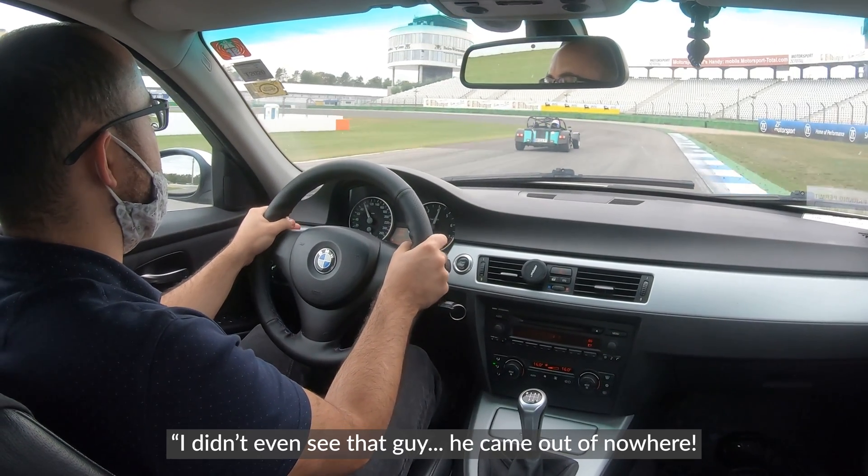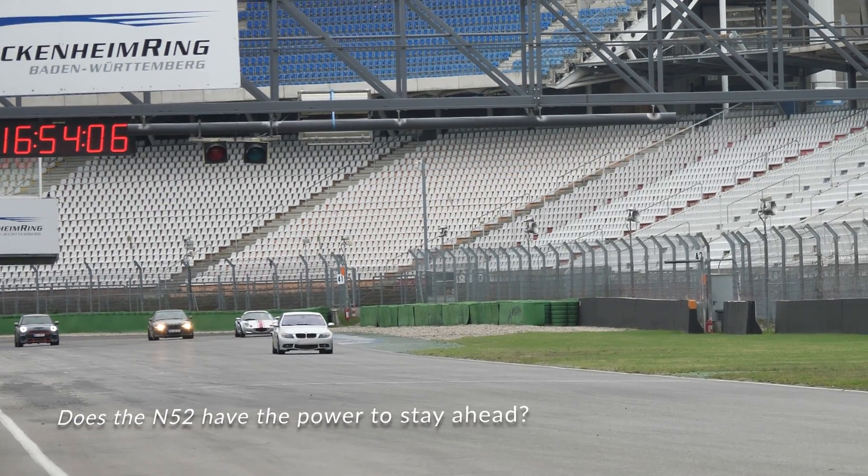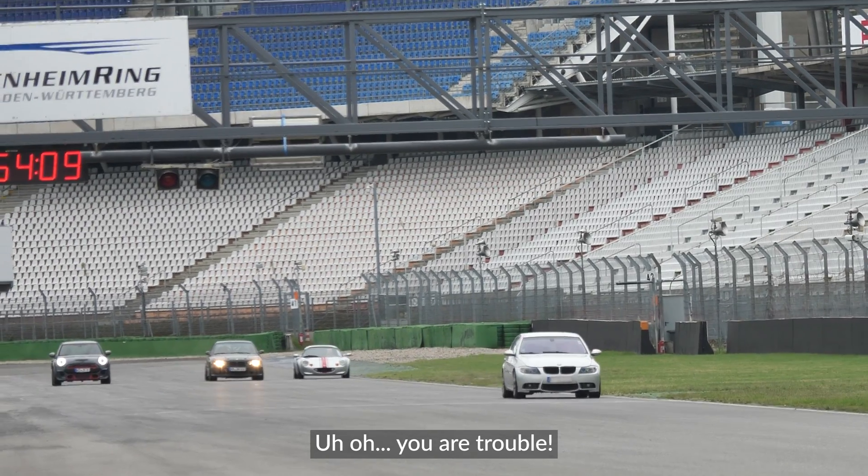You can even see that guy — he came out of nowhere. Uh oh, we are in trouble.